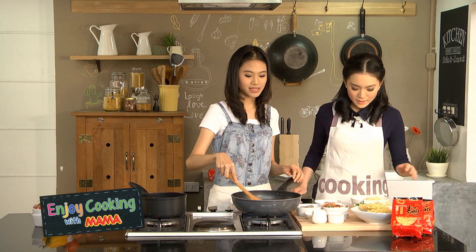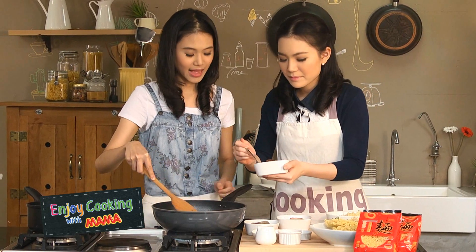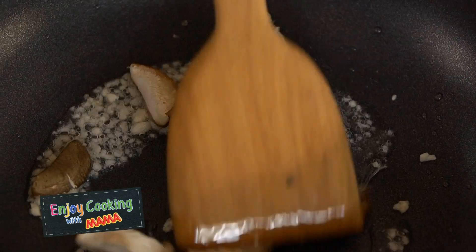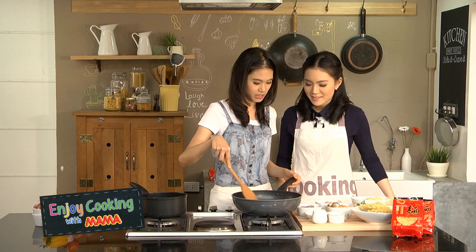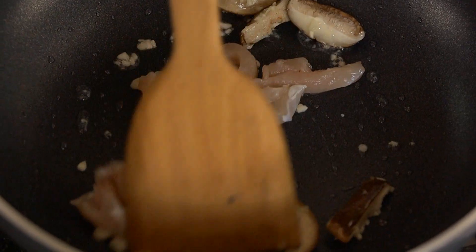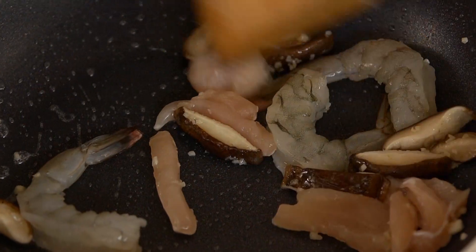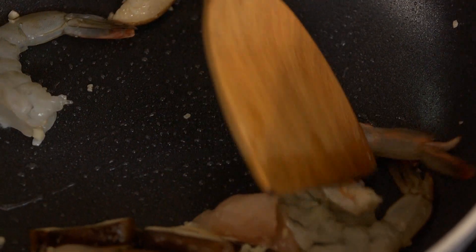Then we add the mushroom first. The mushroom will give a better smell. The mushrooms are in. And now we put in the chicken and the prawn — we have to cook the meat first. We have some big prawns, very thick. And we cook the meat for a while.